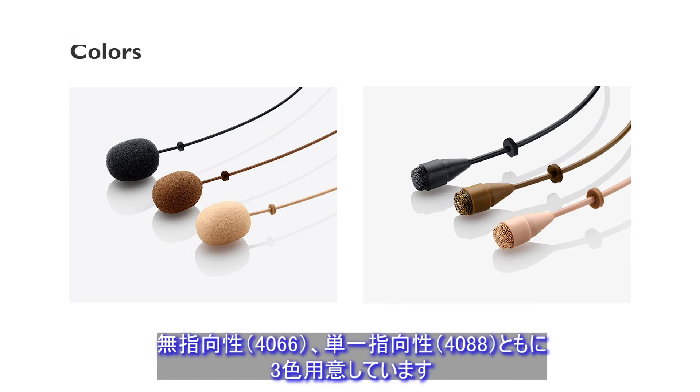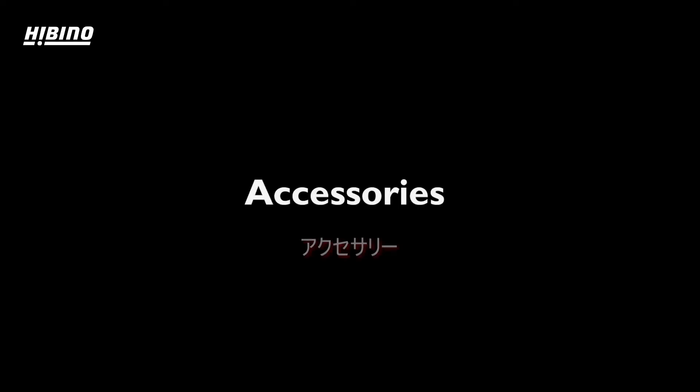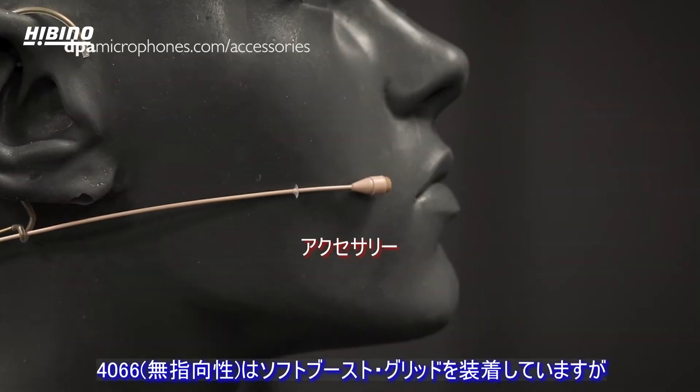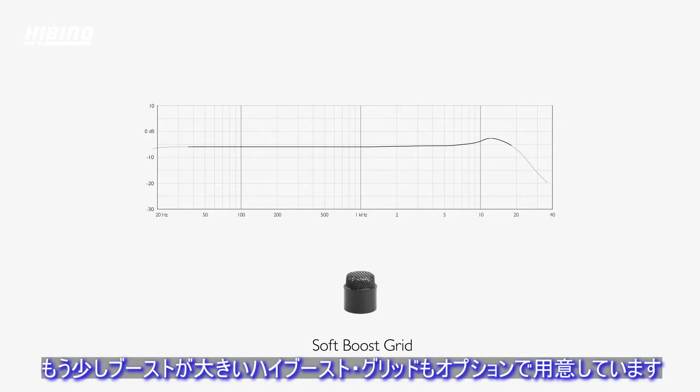All the omni and directional headsets come in three colors. The headset is pre-mounted with the soft boost grid, but if you need an extra little frequency boost, you can add the high boost cap instead.